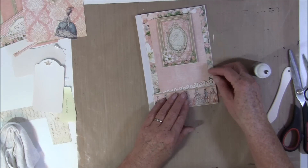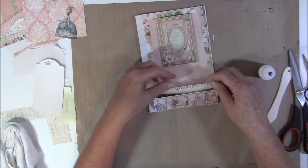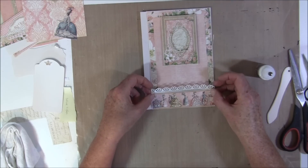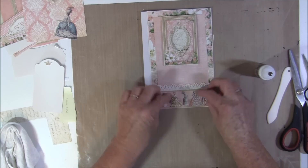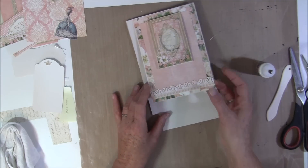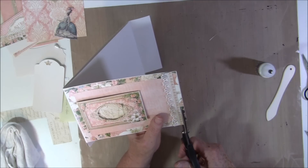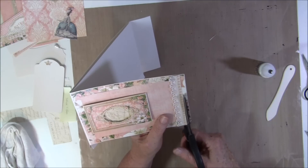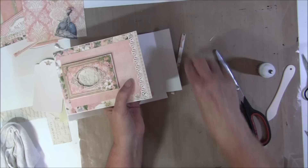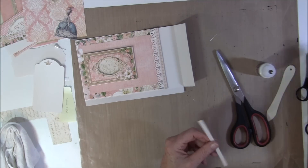I will line this up with the front here, so then I take some glue on the back side, line it up here, and press down. That leaves about a quarter of an inch — maybe a bit over. How much of this part I'm going to cut off — it's a bit over a quarter of an inch.